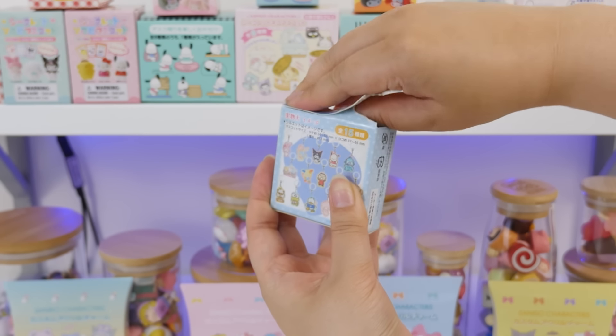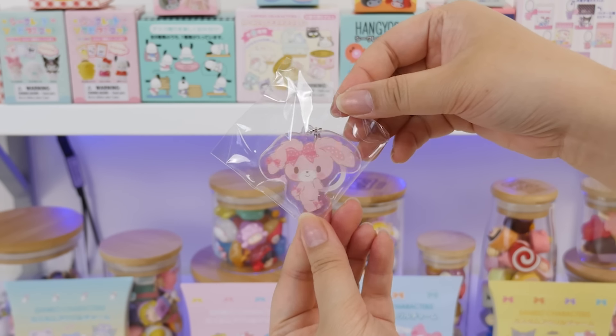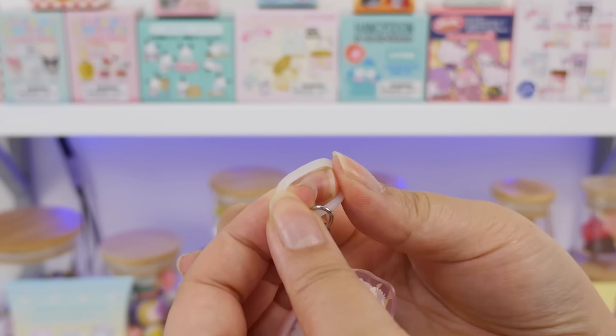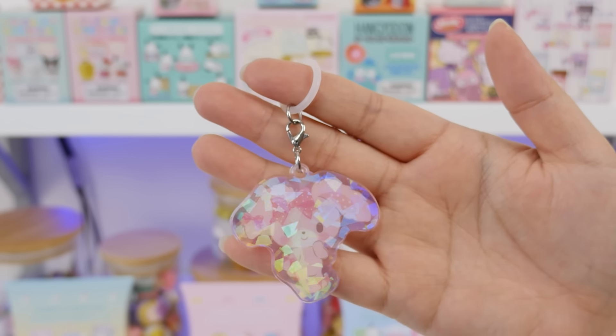I feel like cutting this might be easier. Here we go. Oh! Bon Bon Ribbon! What a cutie! Also look — it's holographic, iridescent. It has this little rubber strap so you can put it on your umbrella or water bottle, and it's just a little identifier. Very cute.